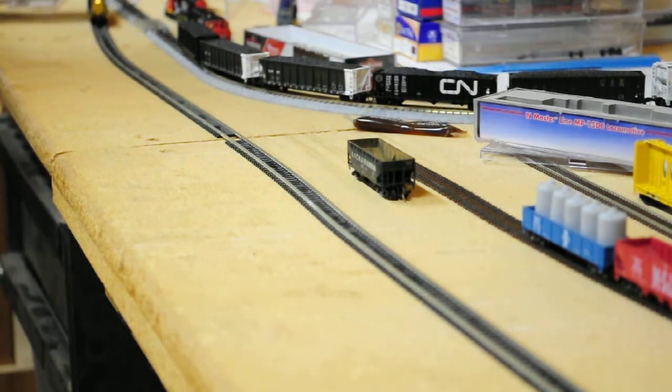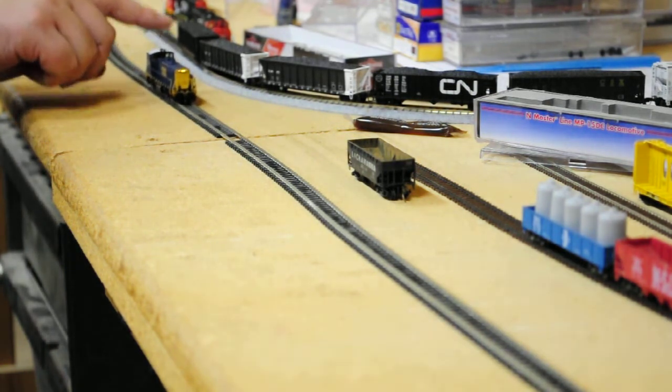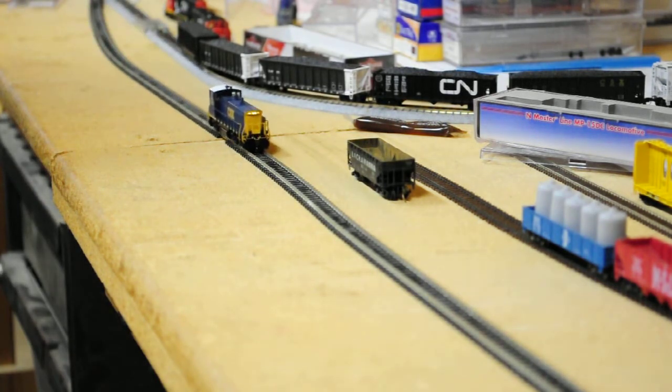Now here I've got an untreated MD-15 DC, and as you can see it's low speed — it's kind of chugging along, stopping, you've got to kind of push it. It's not performing very great.